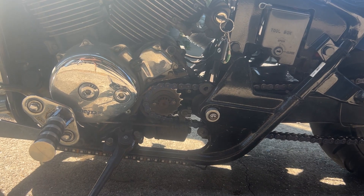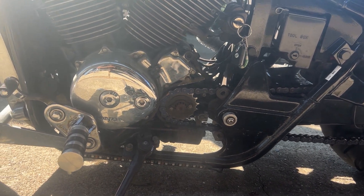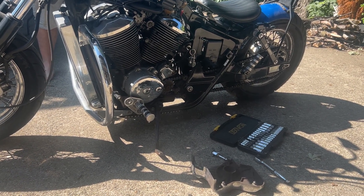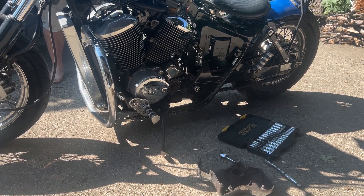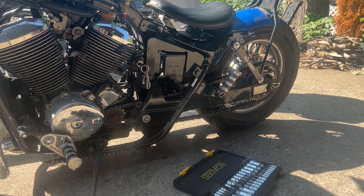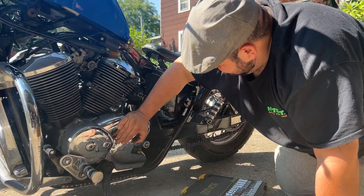It looks like everything's good with that sprocket there. Because when we did the bike, we did both of the sprockets, so it shouldn't be that. But yeah, we're going to move the chain back and test it again to see what's happening.